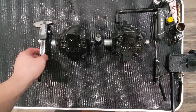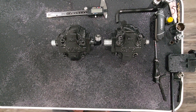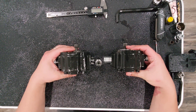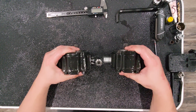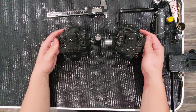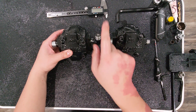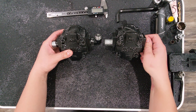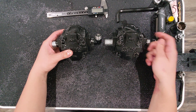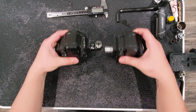Hey everyone, doing a video today on the differences between the 1025R factory pump and the 2025R pump. Looking at these pumps with the naked eye, most people are not going to be able to tell the difference. I can tell the difference only because I know this one has a 90-degree fitting from my hydraulic kit modification, and this one was most recently on the tractor with the factory setup.